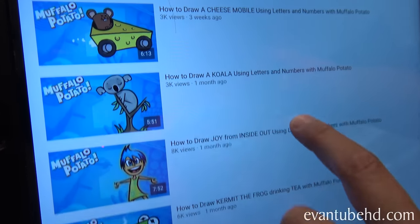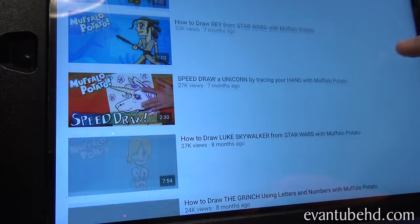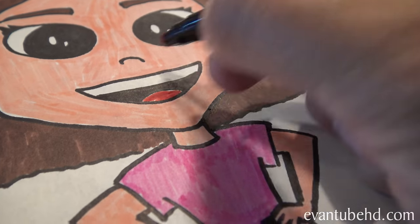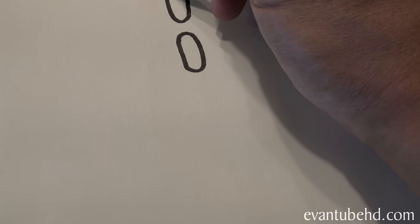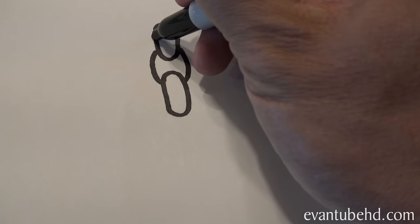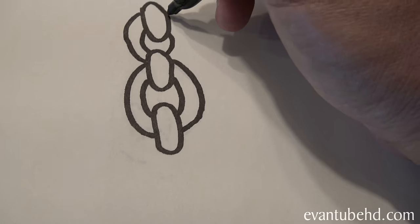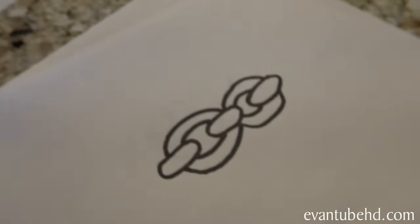So what are you gonna draw? There's a mouse with a cheese car, koala bear, Inside Out, probably Link, Kermit the Frog drinking coffee or tea. Look at all these cool things you guys can draw. Evan's gonna draw Link since he's a big Nintendo fan. Jill's now coloring the sky, Mom's using crayons. Let's see how Evan's Link is coming along. I think I'm gonna draw Link too — draw two O's like that, draw a C. Looks like a chain. Chain Link!